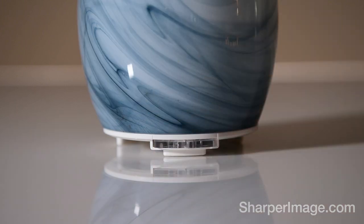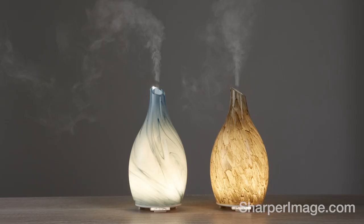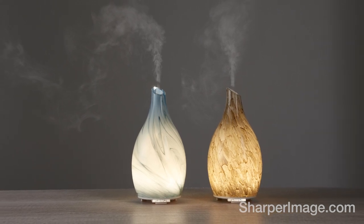It's the perfect addition to your living room or den. Get the Sandblasted Glass Ultrasonic Aromatherapy Diffuser, available now at SharperImage.com.